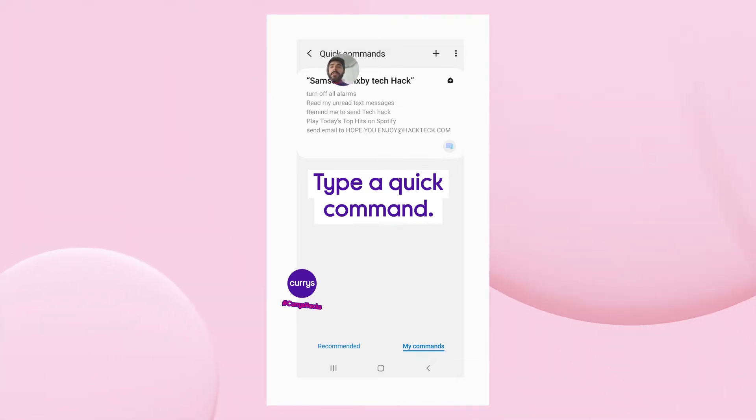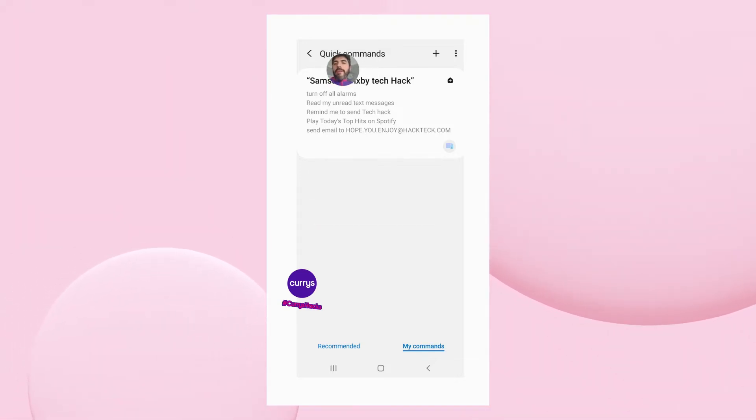Now what's great about Quick Commands is you can set up a phrase or a word that will quite literally do whatever you want it to do.